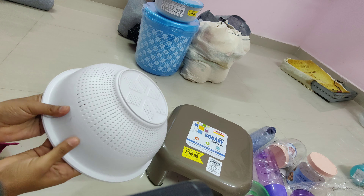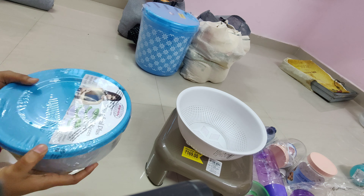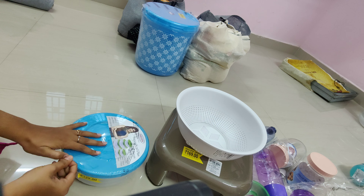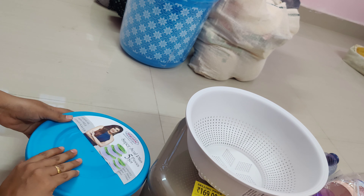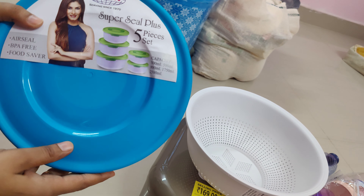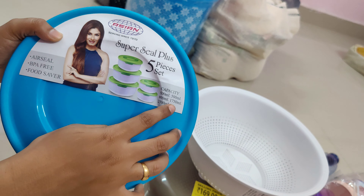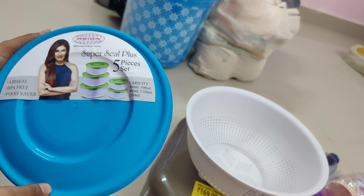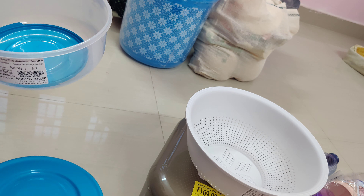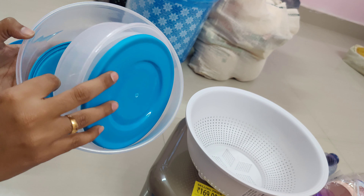A box is 129 rupees. There are 5 pieces in this 129 rupees set. I'm going to open it — we have a lid, we have to open it. It's good quality, it's strong, not damaged. It's a 50ml, 250ml, 500ml, and 1L set.